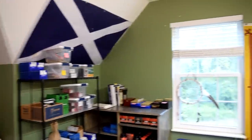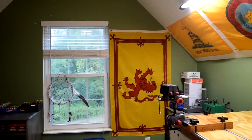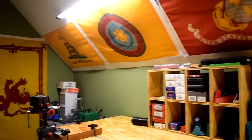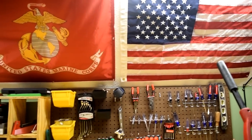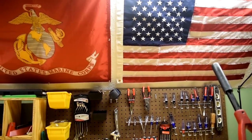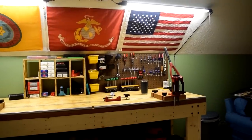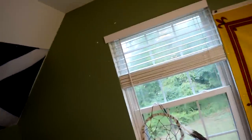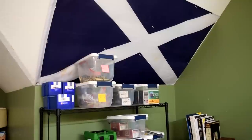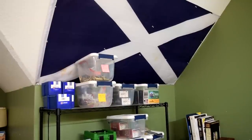I've got flags to decorate up the reloading room, man cave, whatever you want to call it — bonus room. It'll look pretty damn good if you ask me. We'll give a quick rundown on what each one is for. Over here I've got the Scottish Saltire, or St. Andrews Cross — that's the official flag of Scotland.